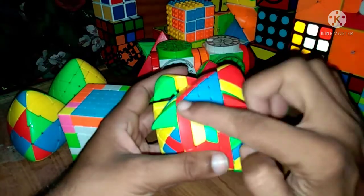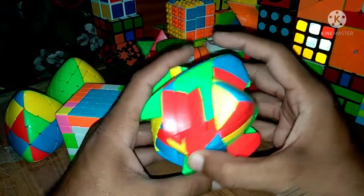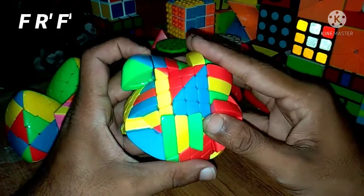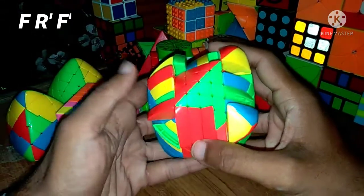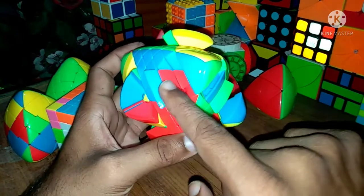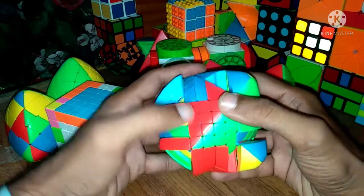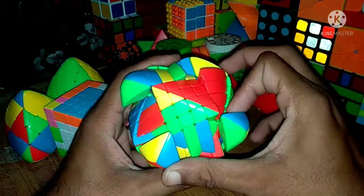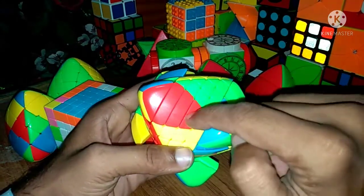For example, match the red big edge piece with the small edge piece. Bring these two pieces together, replace any other extra piece using the algorithm F R' F', and rematch the center. Then find the third piece — we have a red pair available — bring the two layers up to complete the edge, apply F R' F', and rematch. One edge piece is solved.